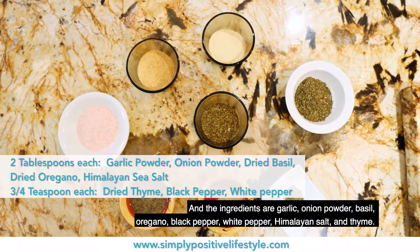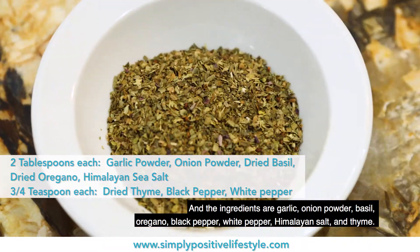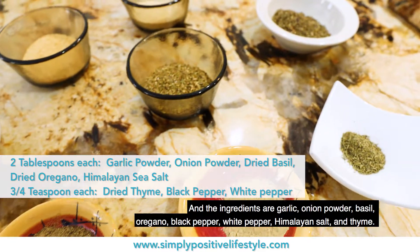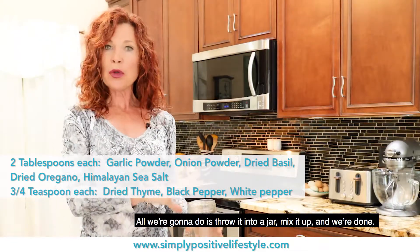And the ingredients are garlic, onion powder, basil, oregano, black pepper, white pepper, Himalayan salt, and thyme. All we're going to do is throw it into a jar,